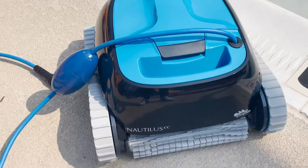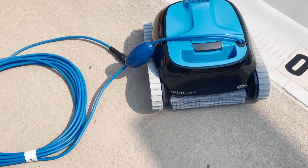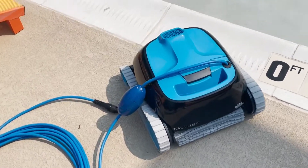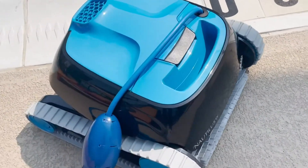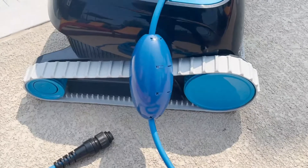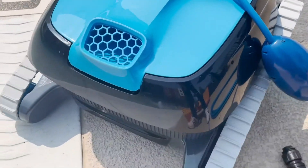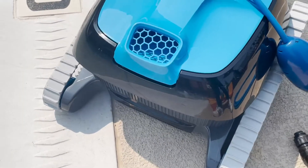This pool cleaner is absolutely amazing because it does all of the hard work for you. It has dual scrubbing brushes that are really going to give your pool a great clean and get all of the dirt and debris up from the surfaces of your pool — and that doesn't just mean the bottom of your pool, but on the water line and on the sides as well.